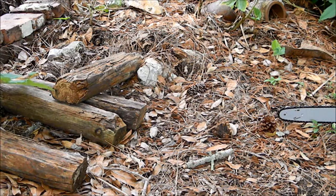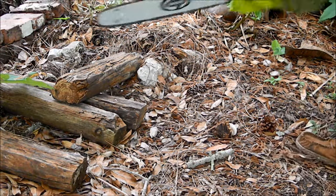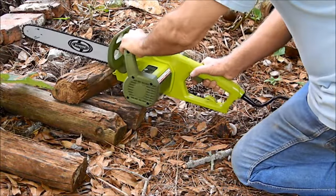I've got some short pieces of an old landscape timber. A little bit rough around there, but it's still kind of solid inside. I'm going to try to chop them up in pieces.